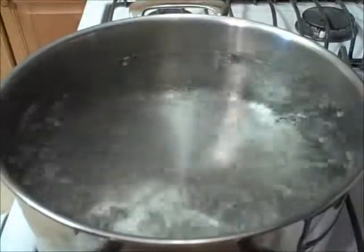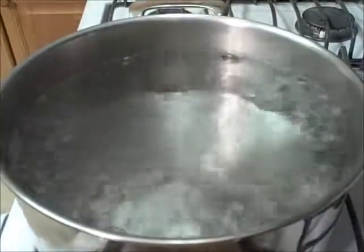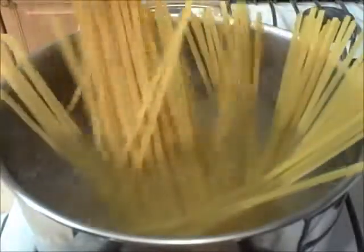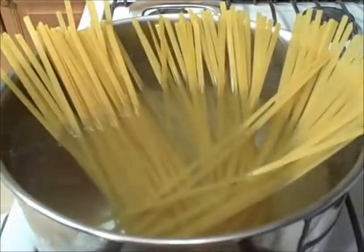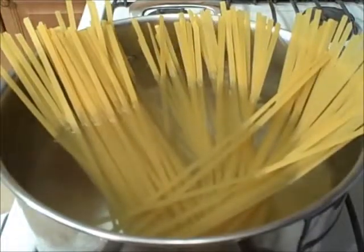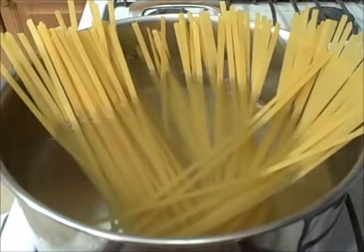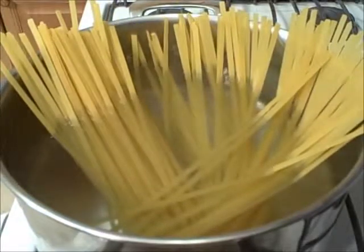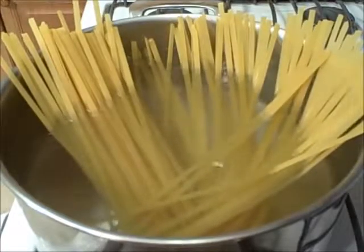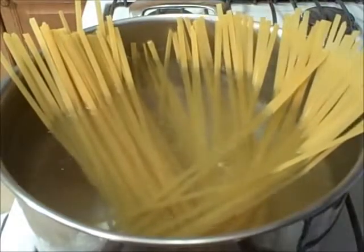Okay guys, first order of business — naturally, make the pasta. I'm using fettuccine. I'm going to put it in the water and let it cook until it's al dente. I'll drain it and put it right back in the pot with a little bit of olive oil to keep it from sticking. I love copper bottom pots because they keep the pasta warm for a long time. This is going to take about eight minutes and then we'll make the fixings.